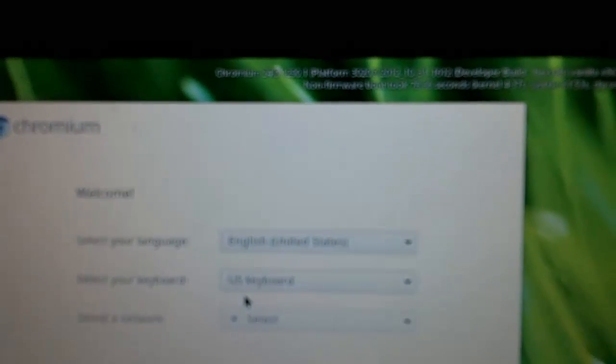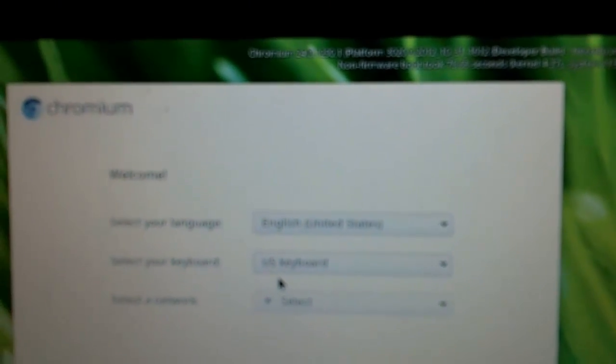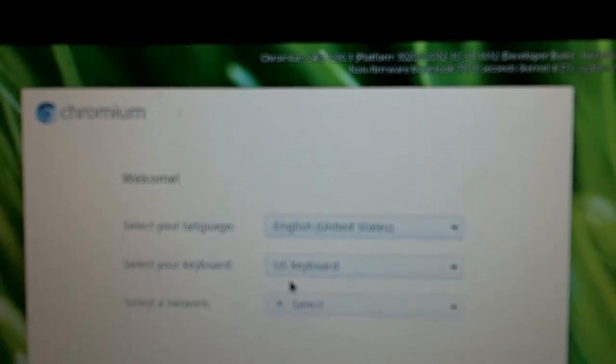I'm going to try to zoom in a bit. It actually says Chromium 24.0.1290 on the screen.